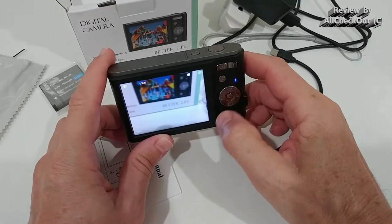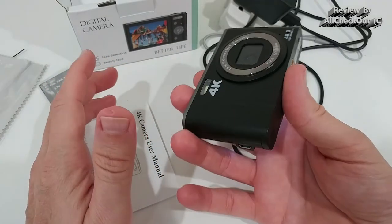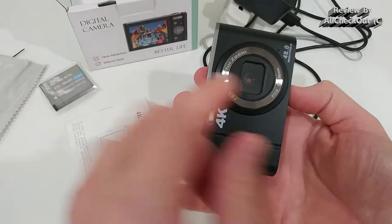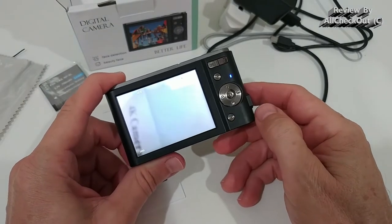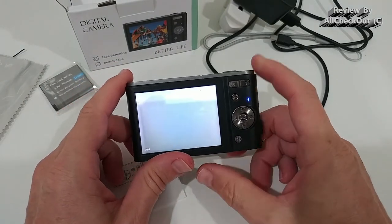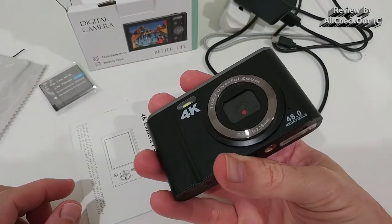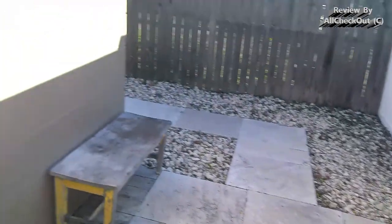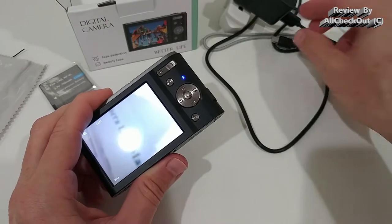The microphone is actually pretty good. I transferred the video to my PC and listened back — it wasn't bad at all. I'm not sure exactly where the microphone is located; I don't see one in the back. But at least the front microphone recorded well. Here's a quick audio test: from the back — one, two, three, four, five. From the front — one, two, three, four, five. Both are not bad.